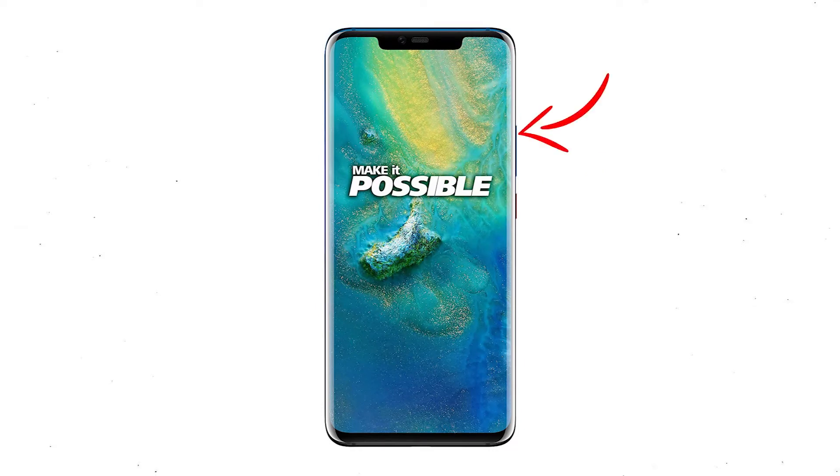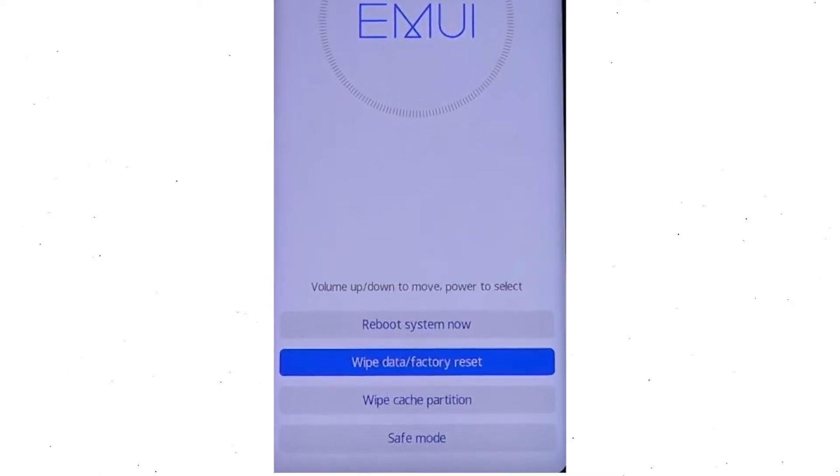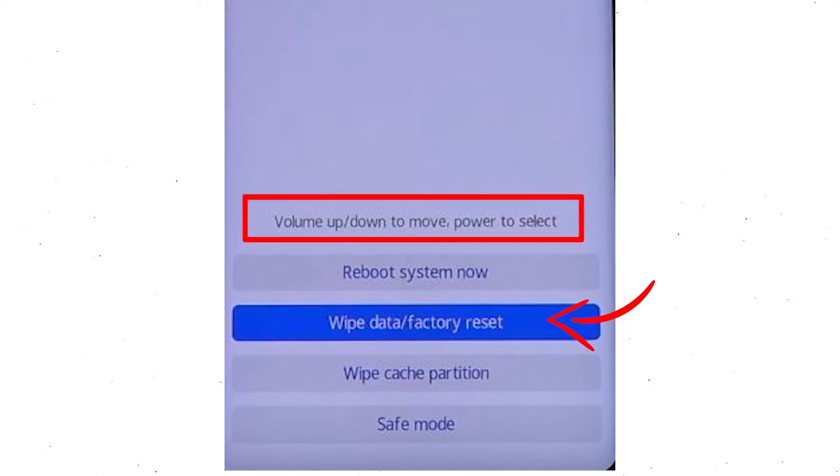After that, hold down the volume up and power button. Release all buttons when you see information about recovery mode. Then choose the wipe data and factory reset option, using the volume buttons to select the option and the power button to accept it.